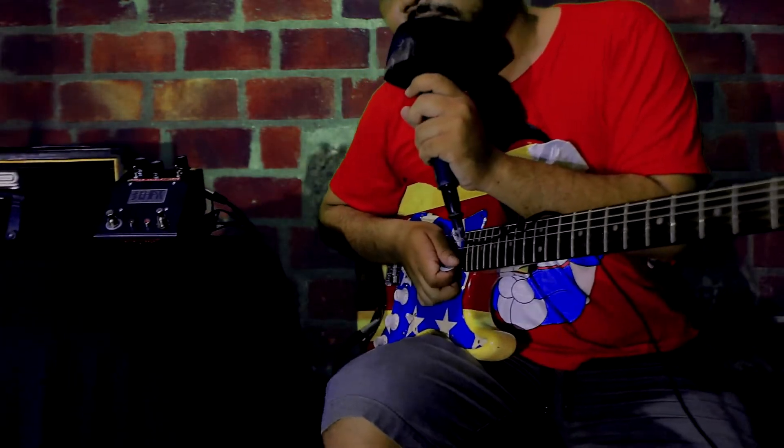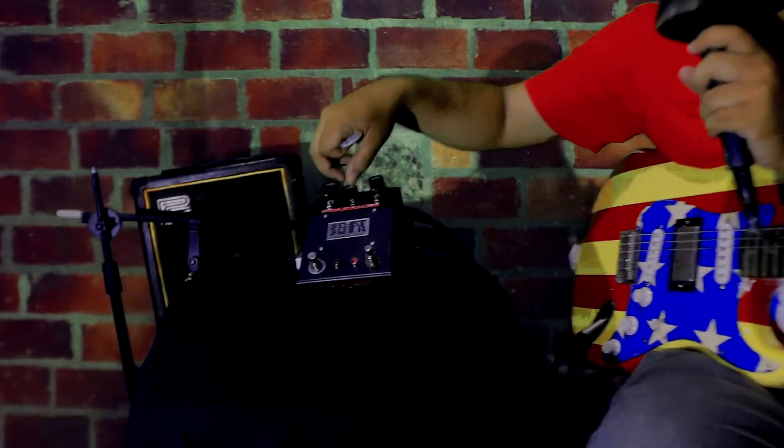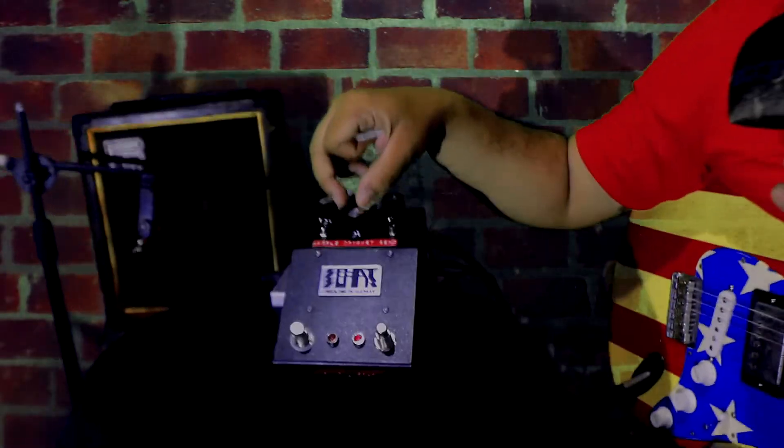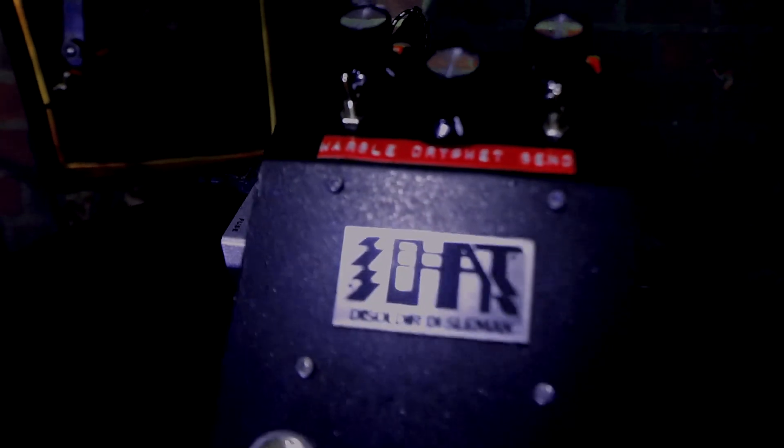On the normal mode, you can get the dry kill mode when you turn up the dry and wet, and you can get this out-of-tune tone.